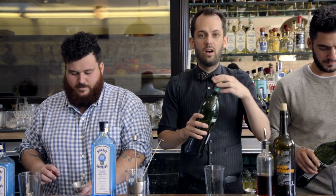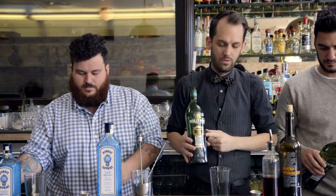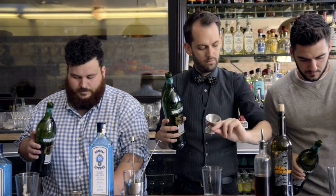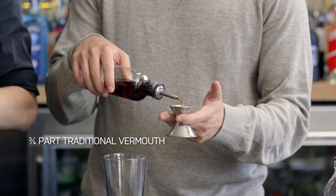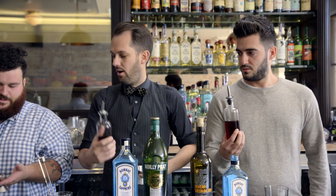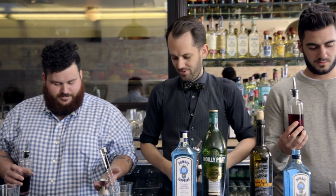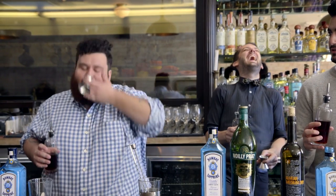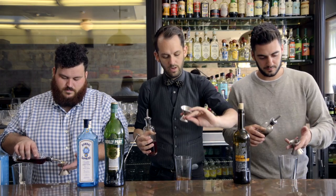We're gonna do three quarters of an ounce of a traditional dry vermouth. I definitely recommend Noilly Pratt original French dry. Three quarters of an ounce right in there.